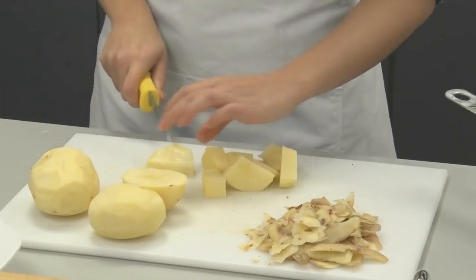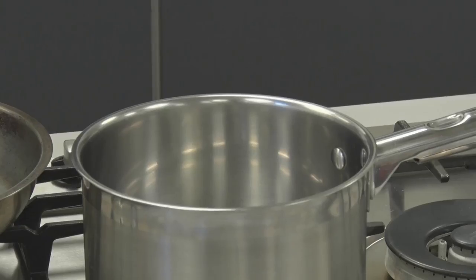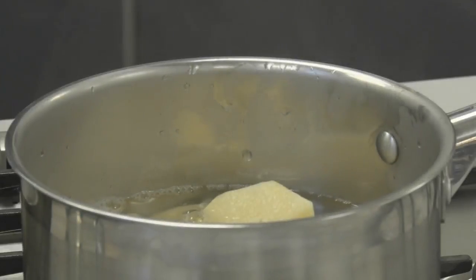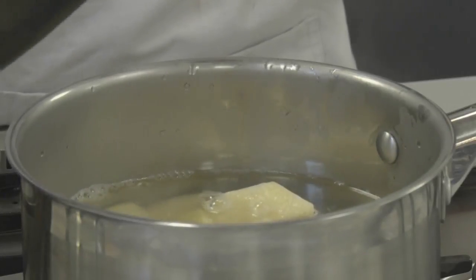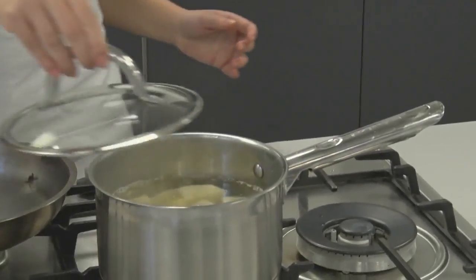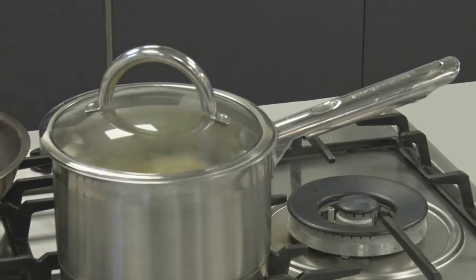Next we are going to add the potatoes to the saucepan. We have already boiled the kettle and we are going to pour that into the saucepan until it is about three quarters full, or until the potatoes are completely covered with water. We are going to put that on quite a high heat and let it boil for about ten to fifteen minutes, then give them a poke to see if they have softened. If not, we will give them a few more moments.